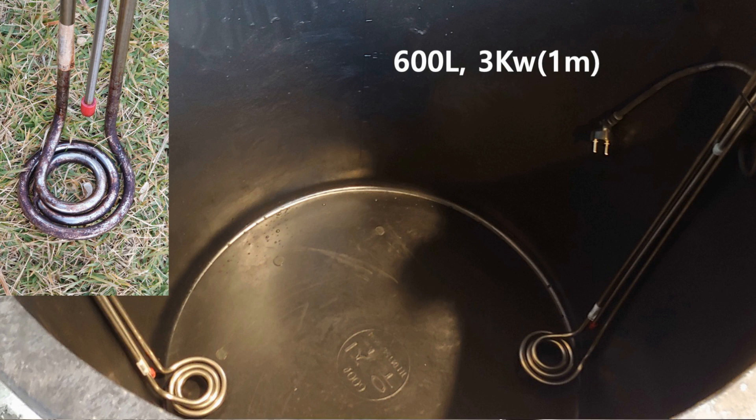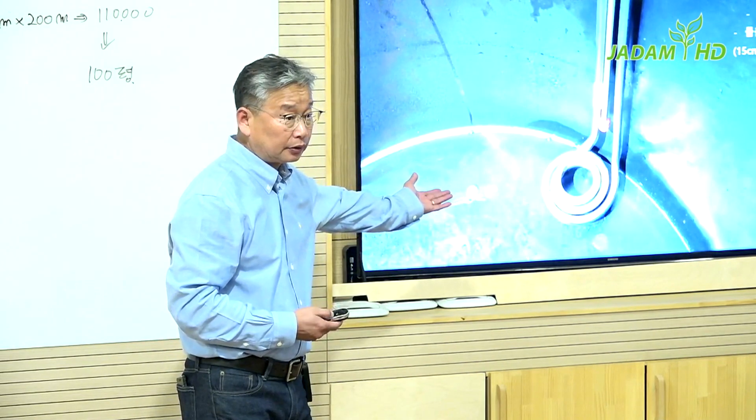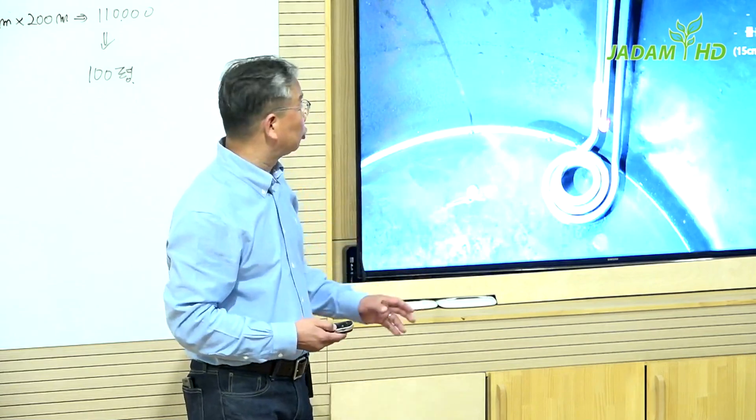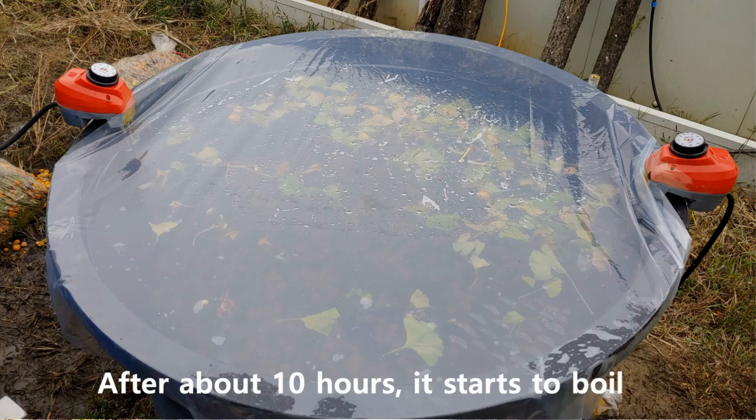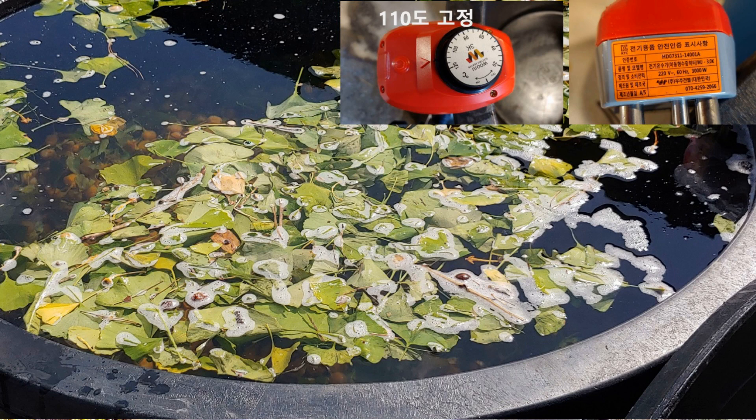This electric heater is 3 kilowatts, which is quite capable of boiling water within 10 hours. Keep it clean after use so that it can last longer. Fill the container half with ginkgo and the rest with water, then cover it up with plastic or any other lid if possible. Set the temperature at 110 degrees Celsius. All the details are uploaded on our website, and make sure to use high-voltage electric wire to avoid any current issues.